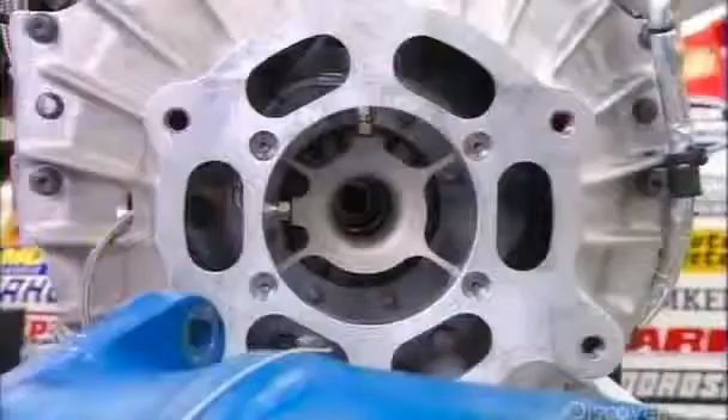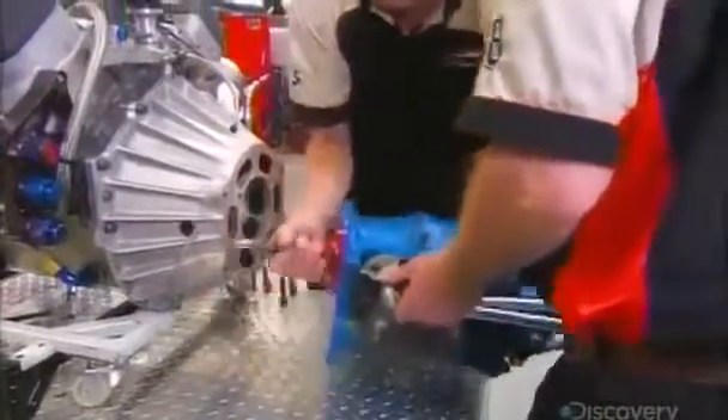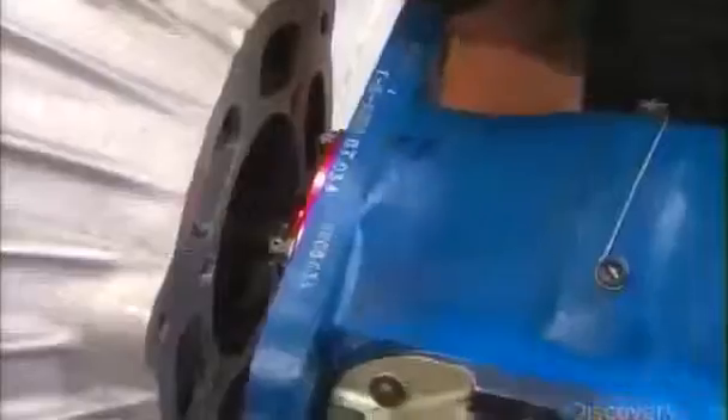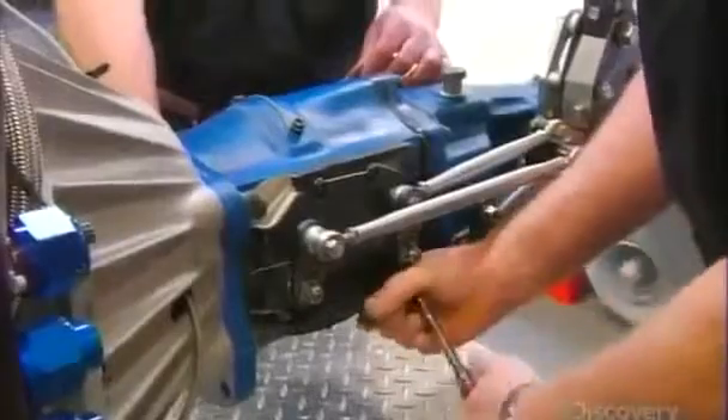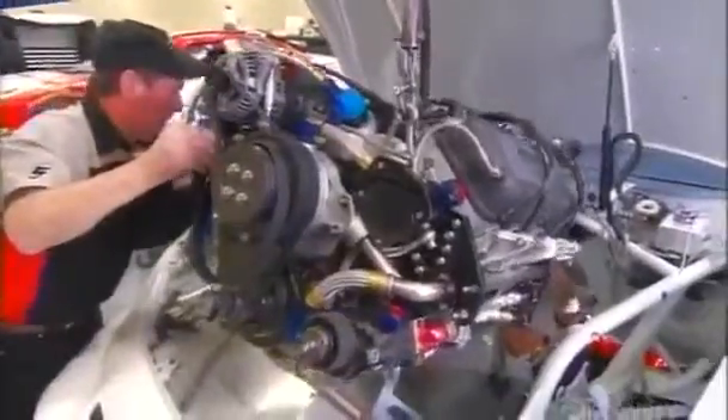Now they move on to the car's inner workings. They mount the transmission to an aluminum housing that covers the flywheel, clutch, and other components. Then they install the motor — it's an eight-cylinder, 750-plus horsepower engine.